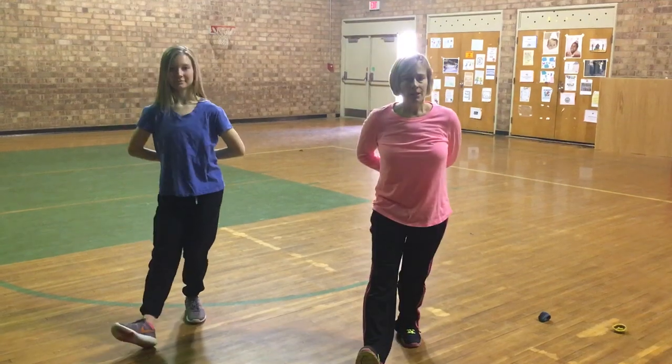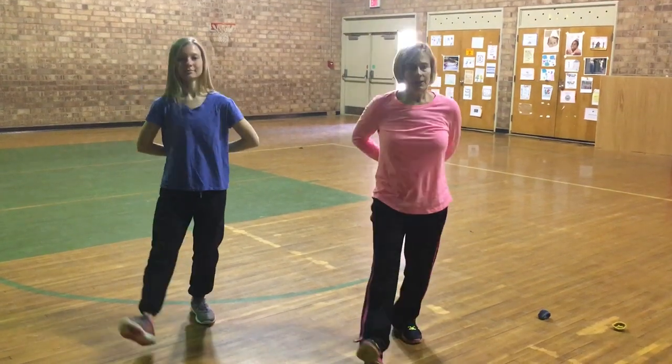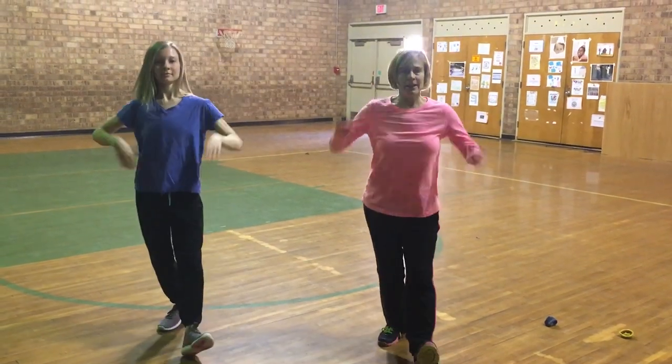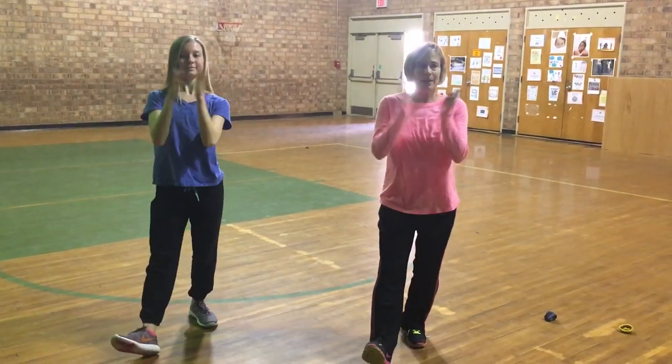Switch back to left. Right. Left. Clap, clap. A little bit faster. One, two, three. Clap, clap. One, two, three. Clap, clap.